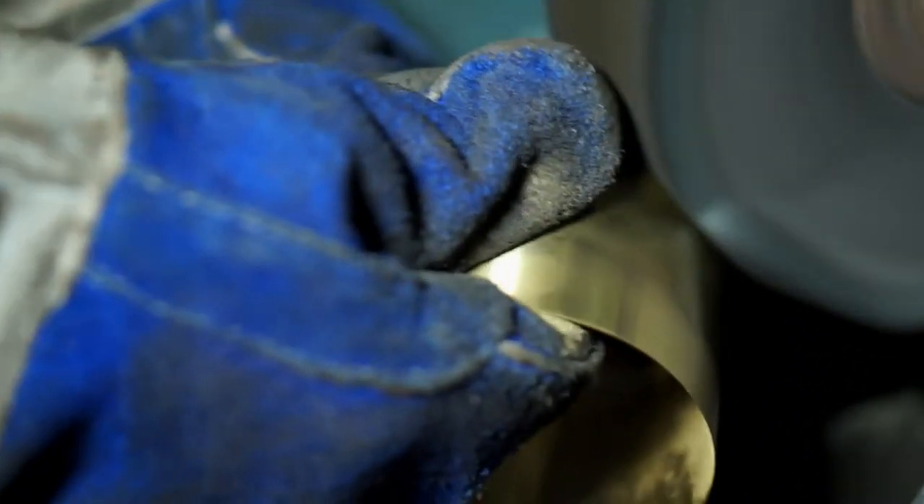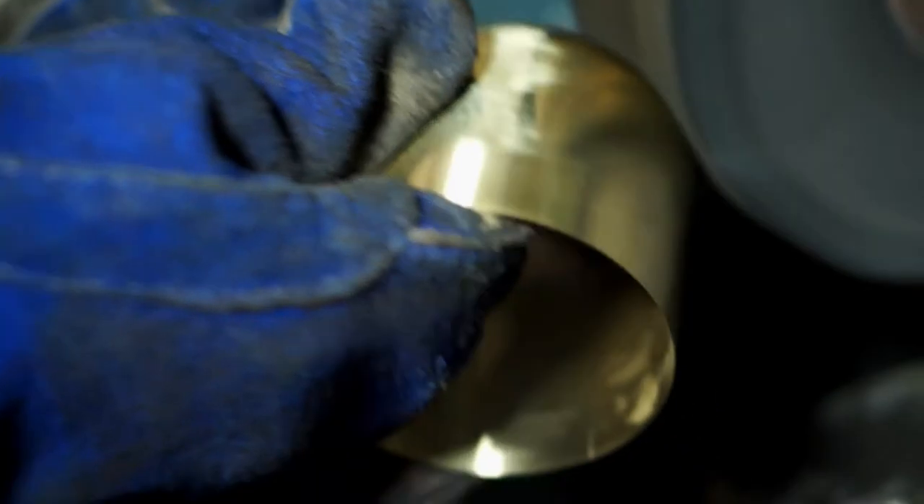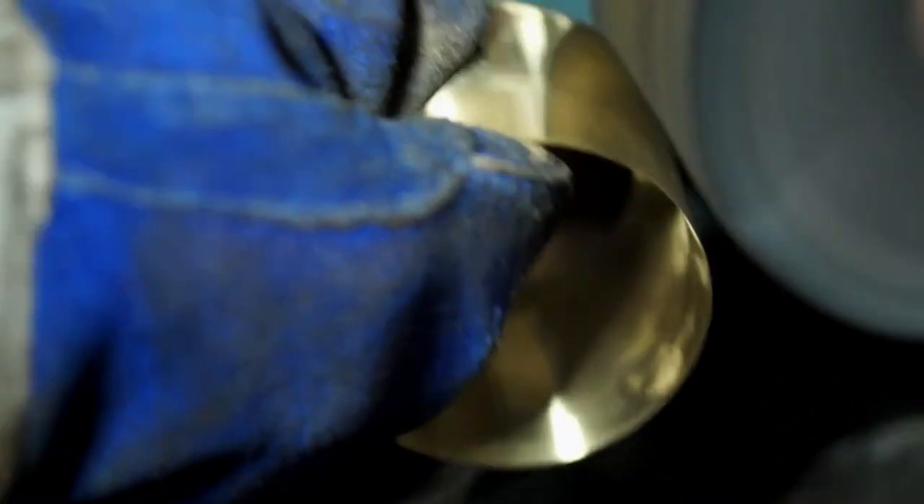Once we have all the pieces machined up, we take it to the polisher, get it all polished up. And pretty much that's it — then they're ready to go.